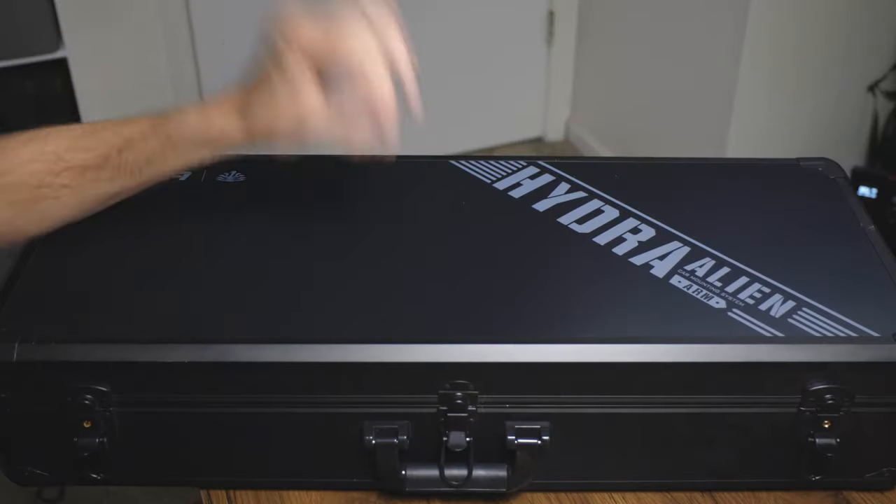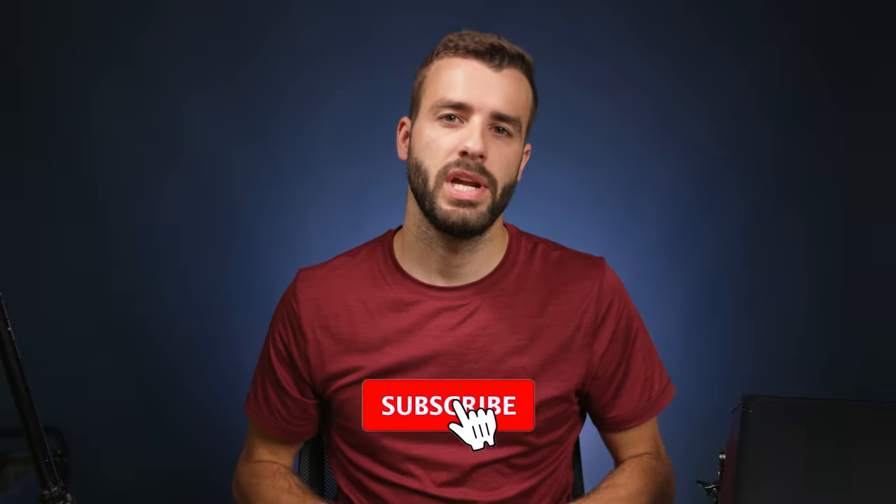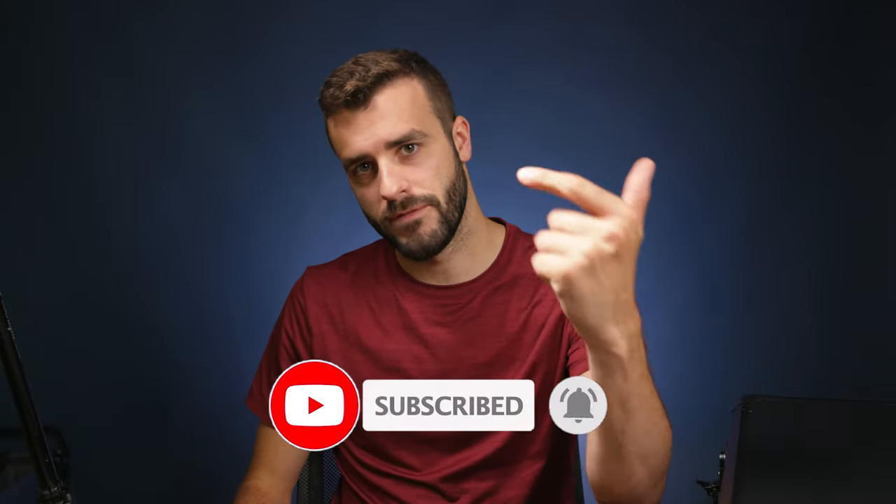What is up everybody, today we're gonna talk about the Hydra Alien car mounting system from Tilta. We're just gonna do a little unboxing and go over what's in the system, because that's one thing I was really confused about when I bought it — there wasn't a ton of information about it. My name is James and this is the Engineering Filmmaker, where we talk about photo, video, travel, and tech.